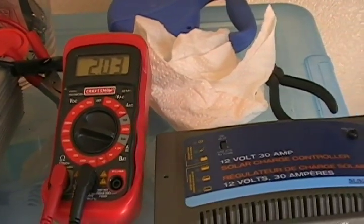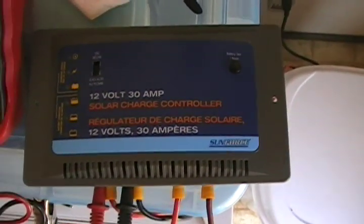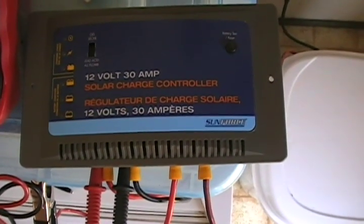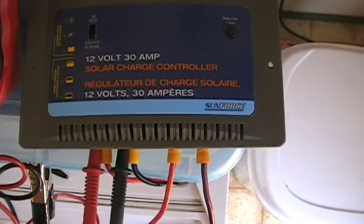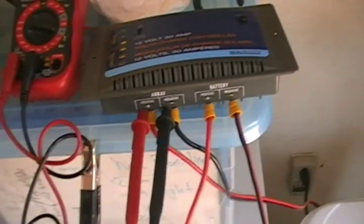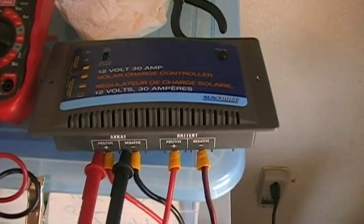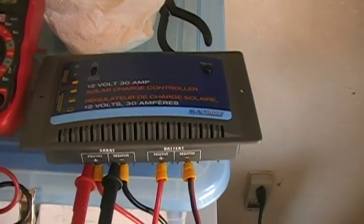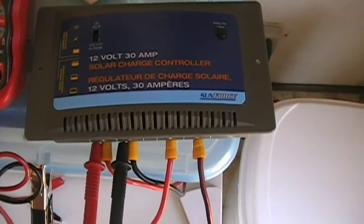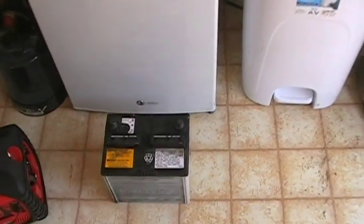I've got my multimeter there connected to my Sunforce 30 amp charge controller. It can do up to 30 amps — so like I said this one's a 50 watt with about 3 amps, so definitely plenty of room to extend this. It's a 12 volt setup. I'm going to go to Costco in a couple days and buy probably 2 or 3 deep cycle 125 amp hour rechargeable marine batteries.